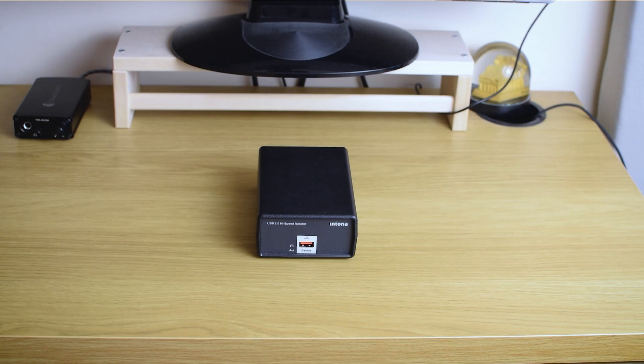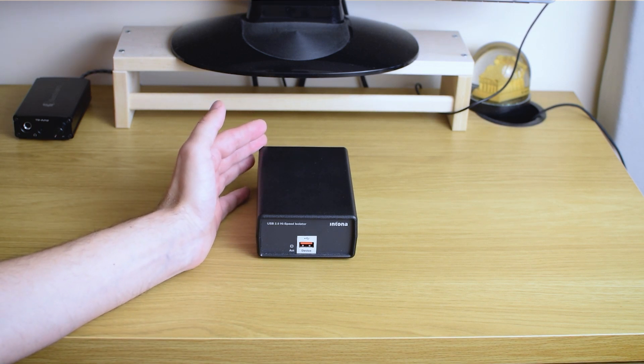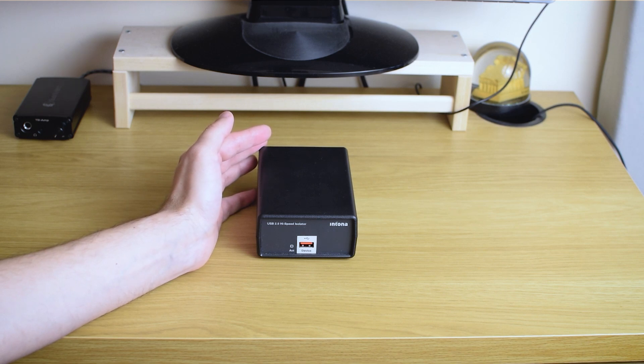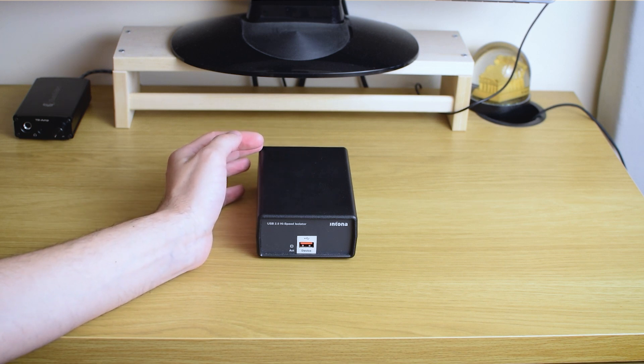Hi guys and welcome to my latest video. What we have here today is yet another USB conditioner. I say 'yet another' because if you've watched my videos, if you follow my channel, you may already know that I've reviewed other USB conditioners before.